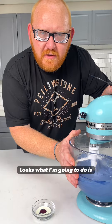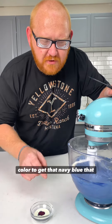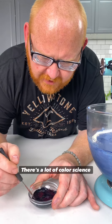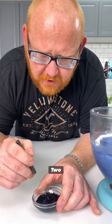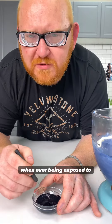I'm liking the way this color looks. I'm going to add one quarter teaspoon of additional color to get that navy blue that I really want. There's a lot of color science behind every individual color that we have. There are multiple different types of blues — there's a blue one, there's a blue two — and they all react differently whenever being exposed to moisture.